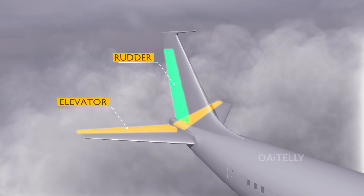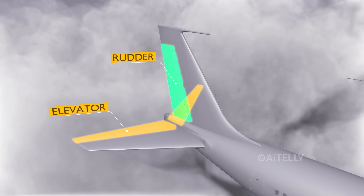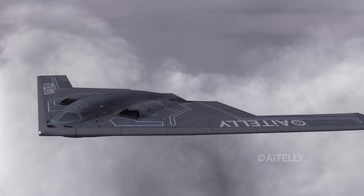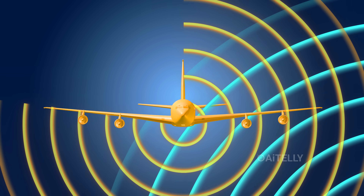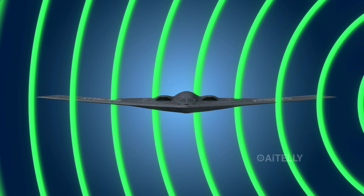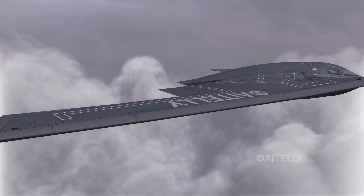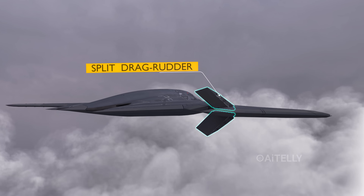Almost every aircraft has a rudder and elevators to turn and stabilize the plane, but the B-2 Spirit has none of these. This is because any vertical structure would reflect radar waves, which is why they had to design it without a vertical stabilizer or rudder at the rear. Instead, they use split-drag rudders to provide directional stability and control in this flying wing aircraft.